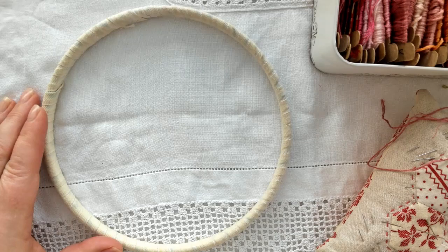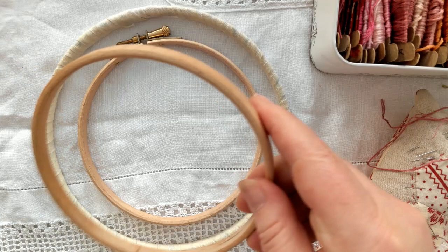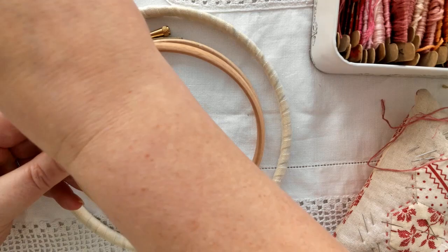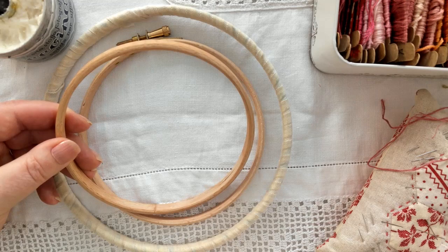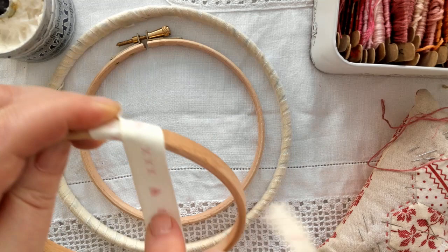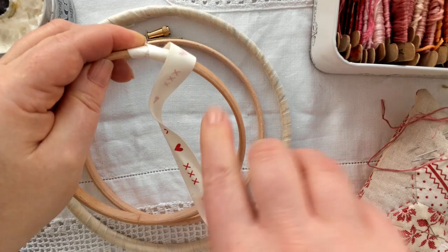To simply cover the hoop, remove the inside circle, then add some glue around all the edges. Use some cotton ribbon or cotton tape — something you have to hand — and wrap it around. Add more glue, add more tape, and keep going until you've completely covered the hoop. Leave it to dry and then you're all set to go.